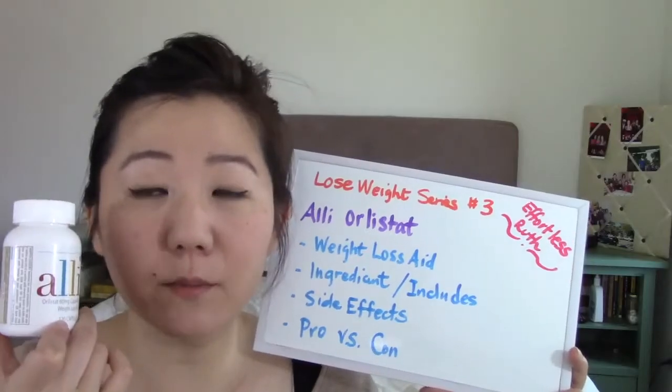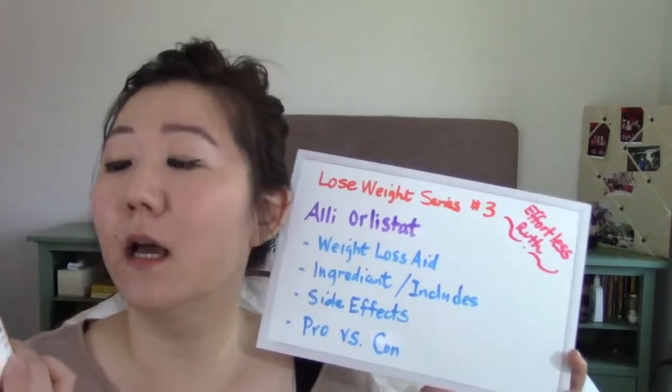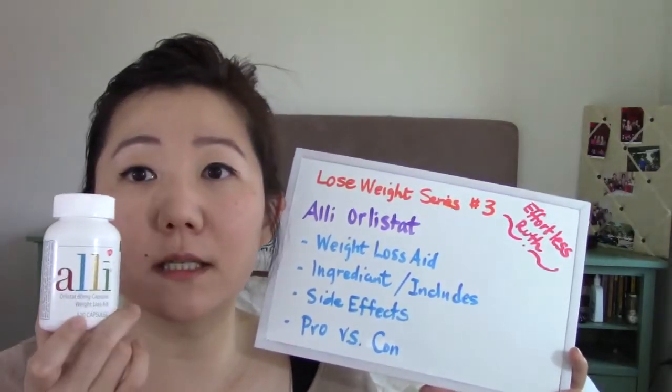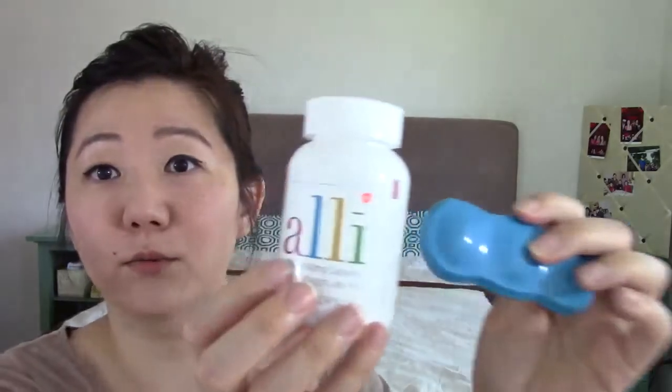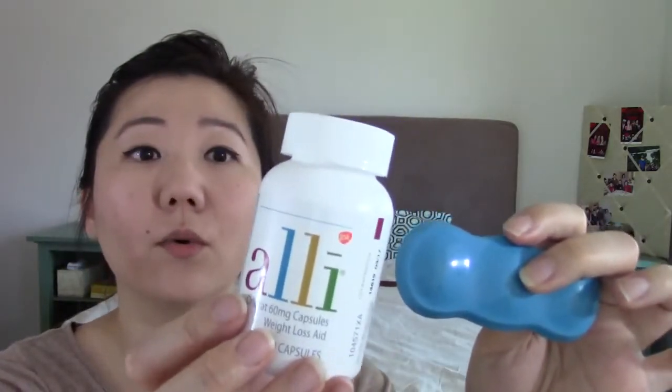This is one of the few items I'm taking with my new weight loss diet. It's a weight loss capsule — when you buy it in a package there's a box, an instruction sheet, and the capsules. I actually threw away the instructions, so let me open it and explain what it is.